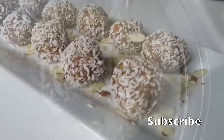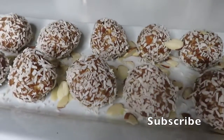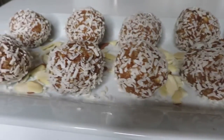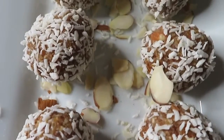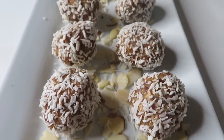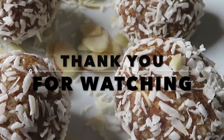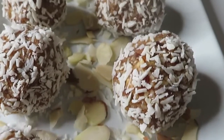After I finished coating all of the balls I went ahead and put them on a plate. I sprinkled some more coconut on the plate and also sprinkled some almonds just for decoration. See how beautiful it looks — it is so delicious! I hope you guys enjoyed it, let me know what you think below.